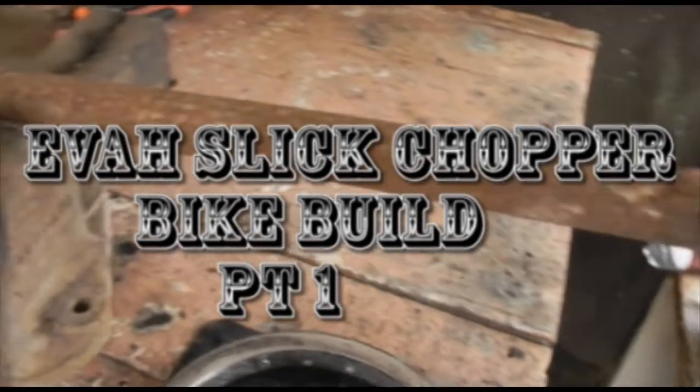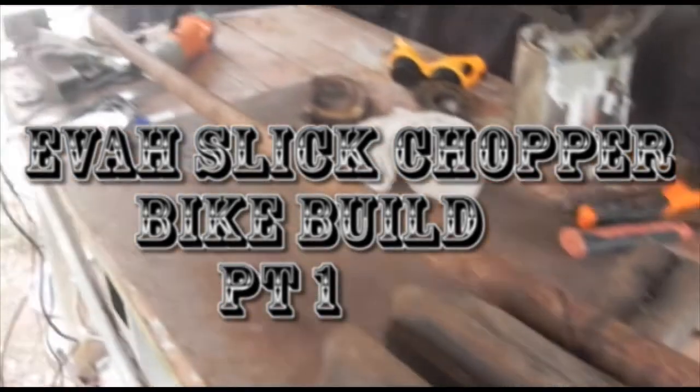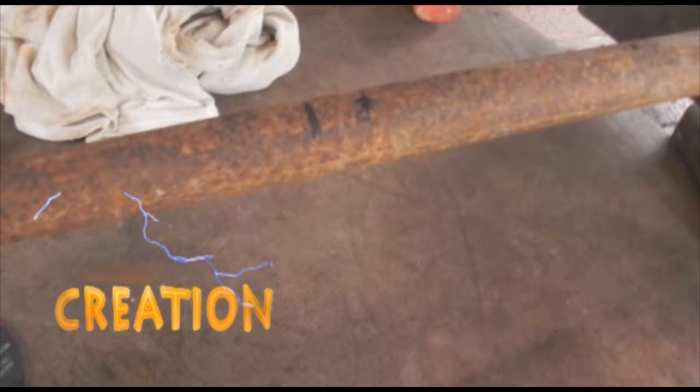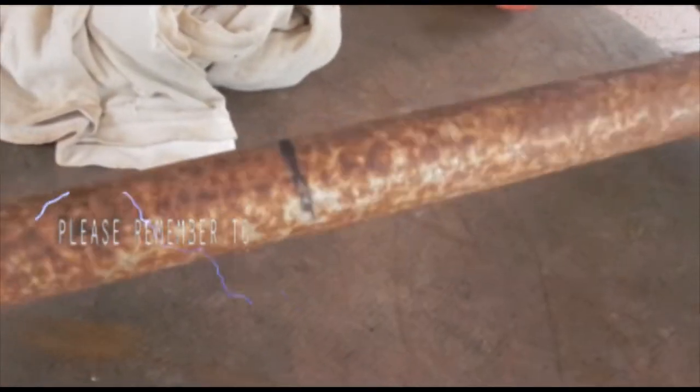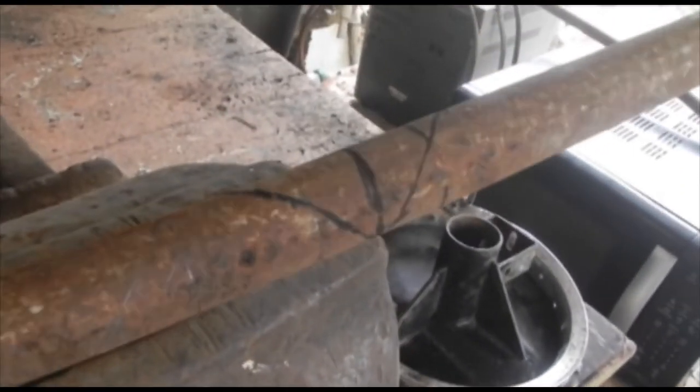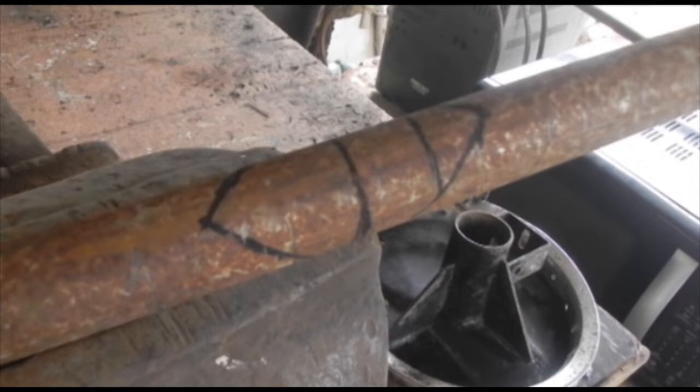My people, this is the Ever Slick Chopper Bike Build — this is how it started. I have to make a cut here because I need to bend this iron.